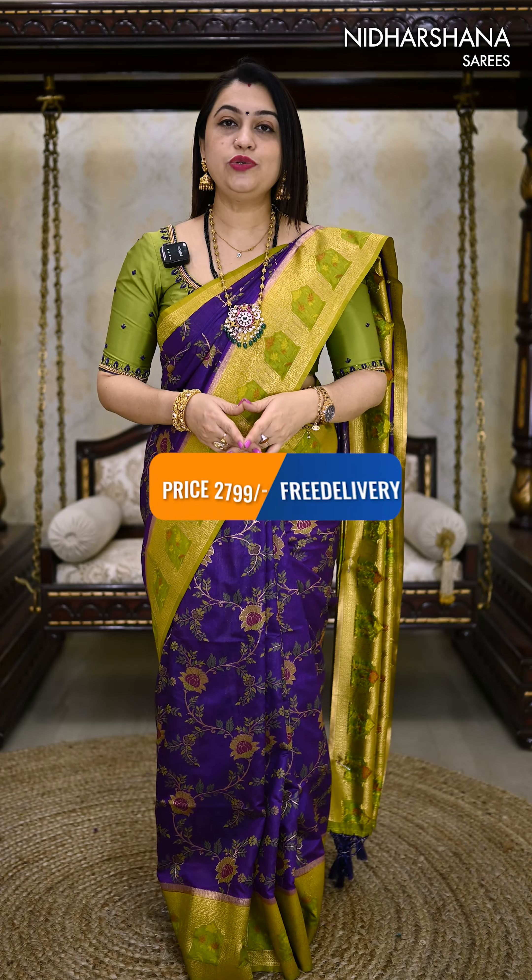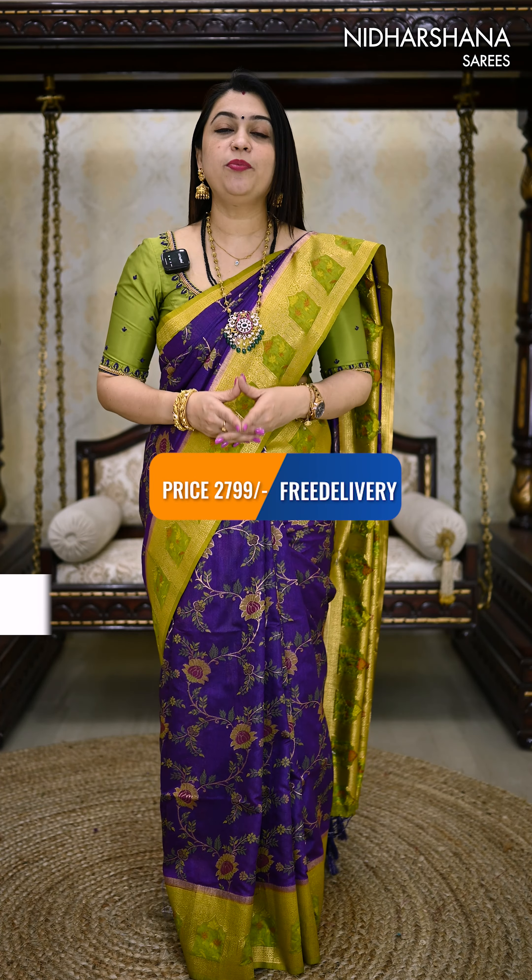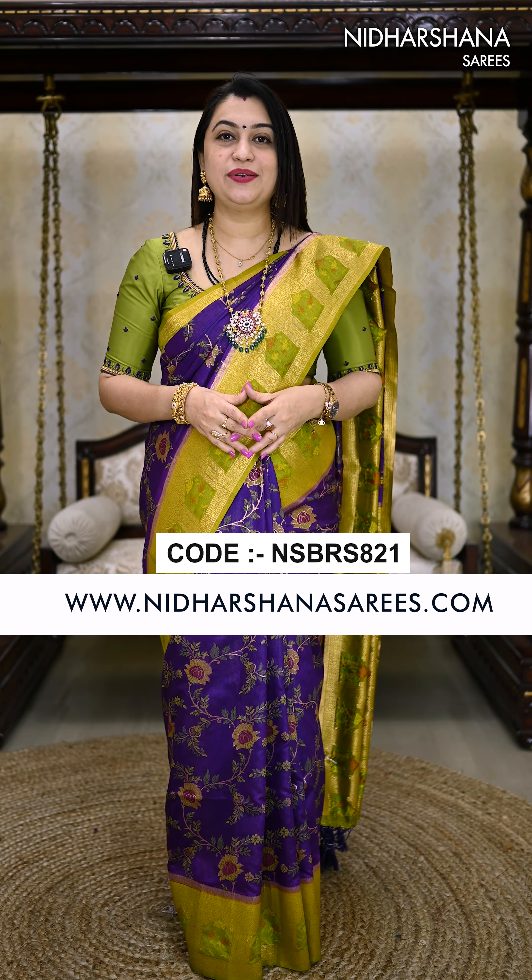All these saris are priced at ₹2799 with free shipping. You can shop all these saris online at www.nidashanasares.com.